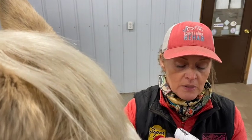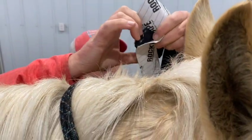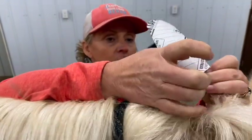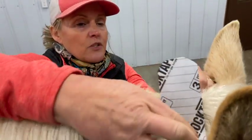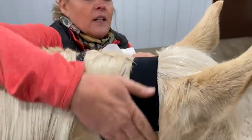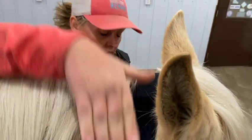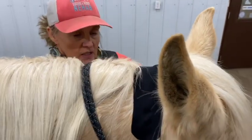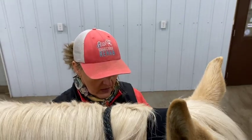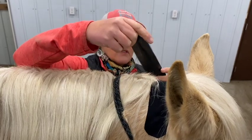Break your tape in the middle, then come up to the poll and put the center of it right over the mane, right in the middle. You don't want to apply any stretch — just come down and rub that in. Then we'll do another strip. Again, if you had four-inch RockTape you wouldn't have to do two strips, but with two-inch tape we'll do two strips.